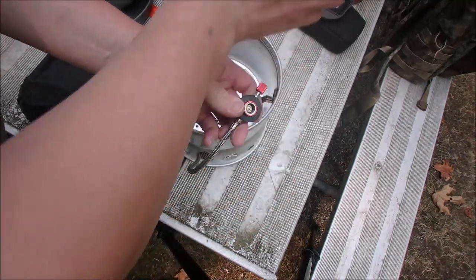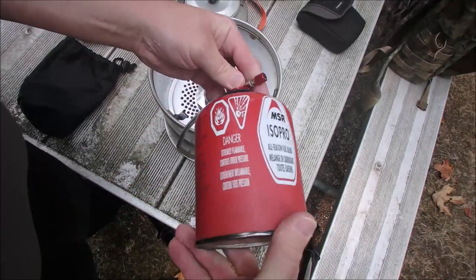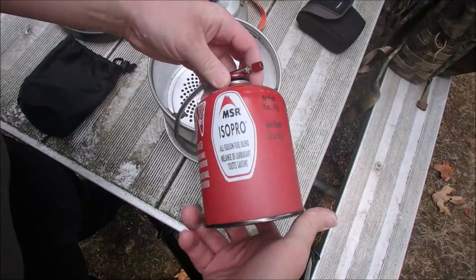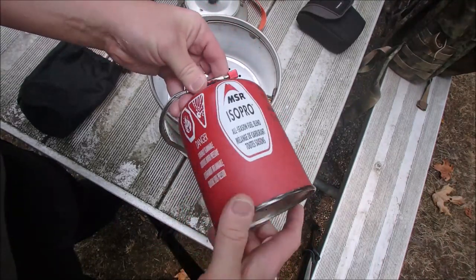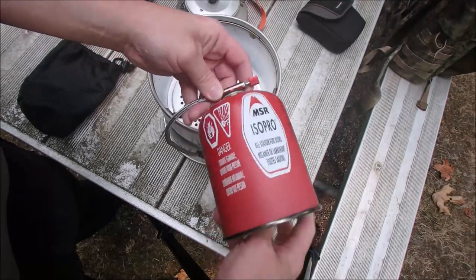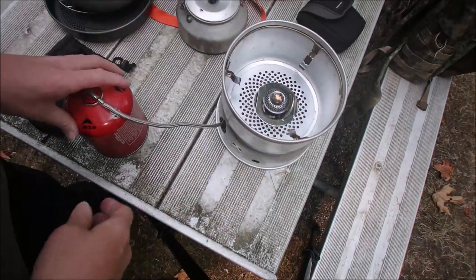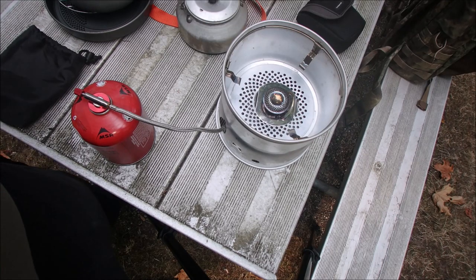I'm going to show you — it just threads right on to the fuel canister. By the way, the gas burner was given to me by the Real 11T, a Facebook friend of mine. Hell of a nice guy.